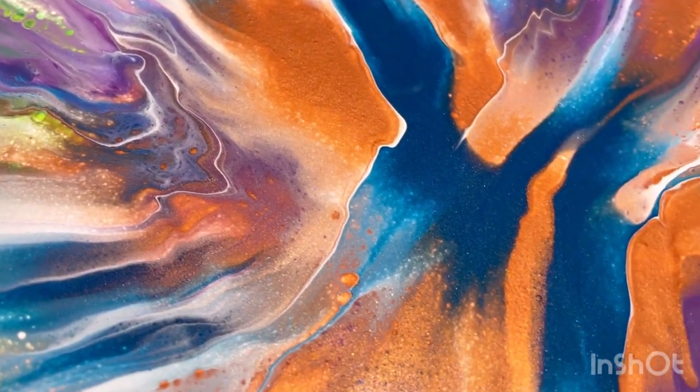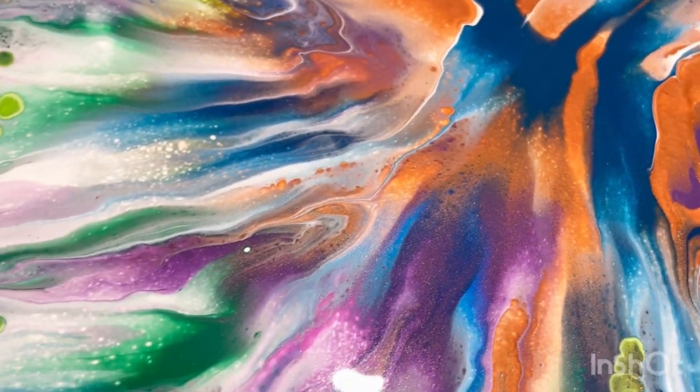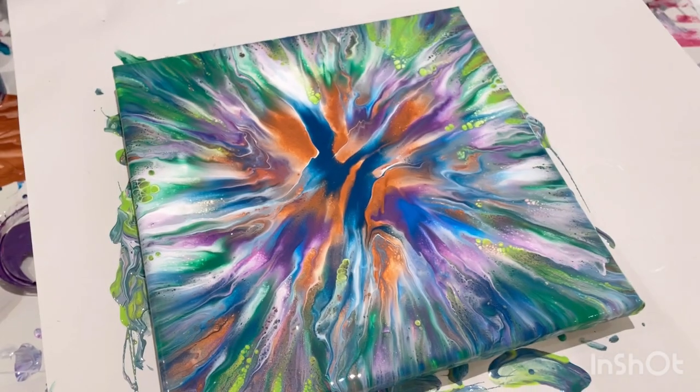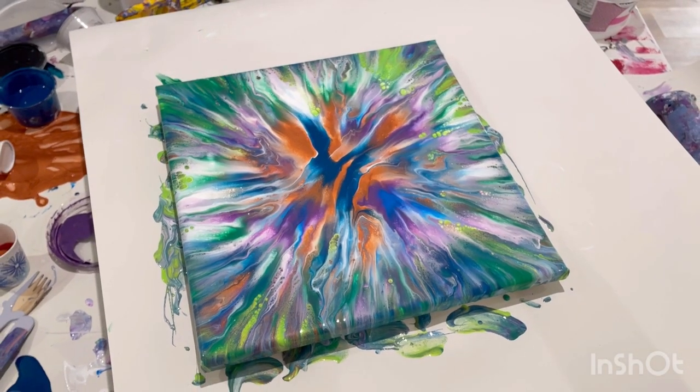There's a lot of iridescence in this. That copper is sparkling. That turquoise is sparkling. I am really, really happy. I'll be back when it's dry.